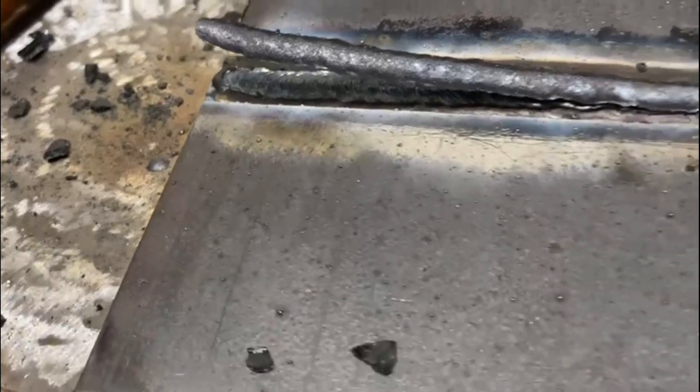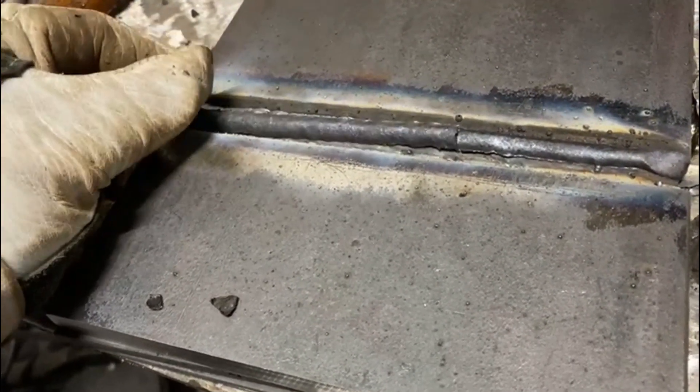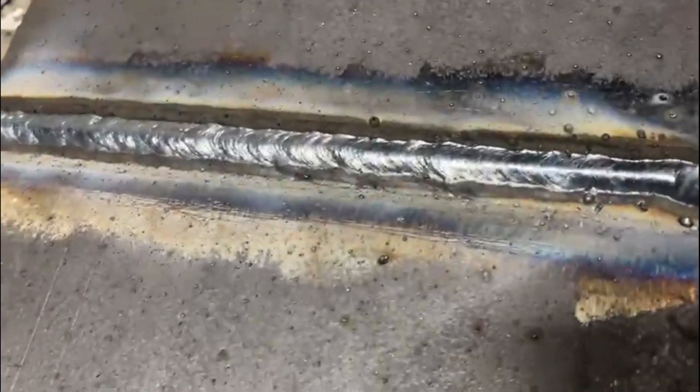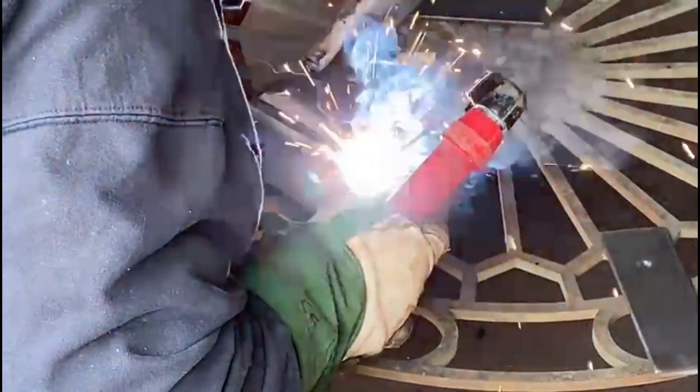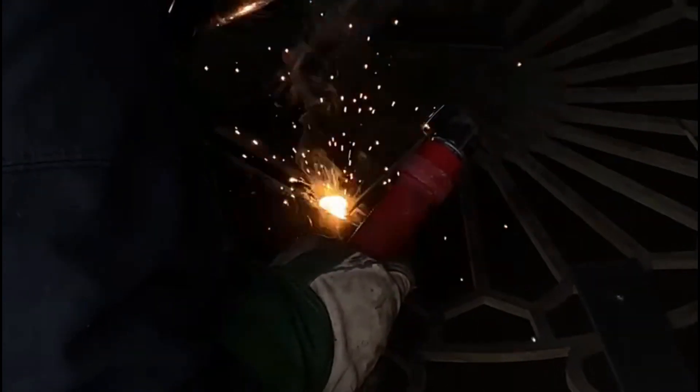Run done — and we've got a peel on, so we know we're doing something right. Easy way of deslagging: flick, flick, job's a carrot. Next run, still the same — laying them down the side of each other, covering half of that run, with a slight angle towards the previous run we've done.